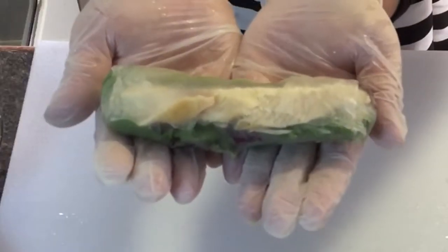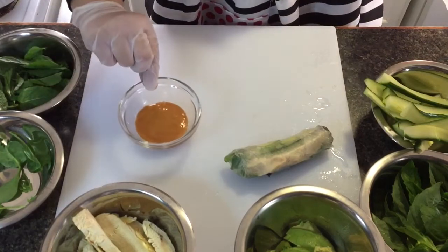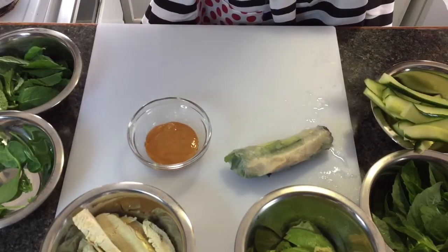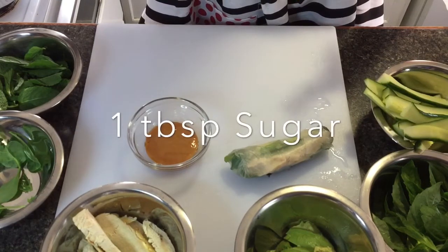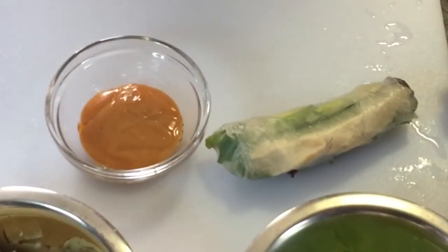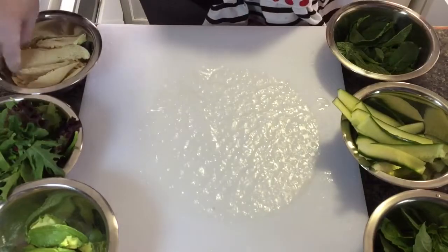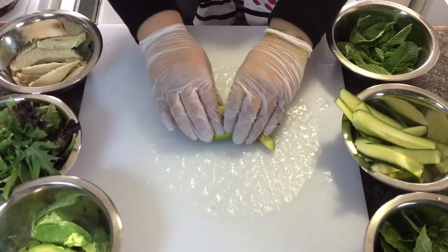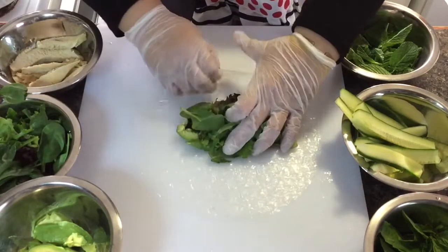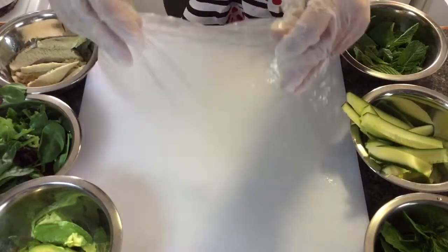There we go, guys — our chicken spring roll is ready! For our dip, we have peanut sauce. The recipe I made: one-fourth cup of peanut butter, 1 tablespoon of sugar, 1 tablespoon of soy sauce, and 2 tablespoons of vinegar.